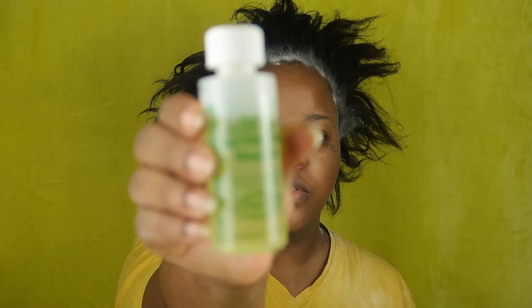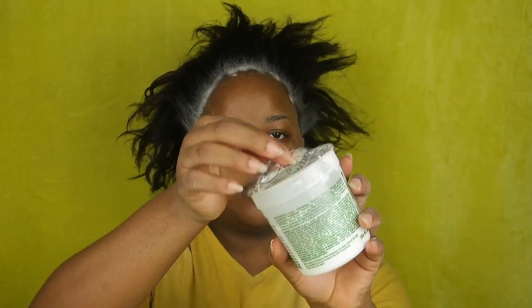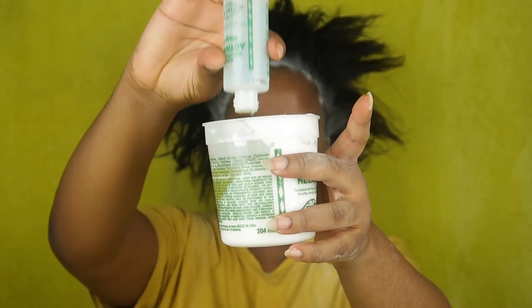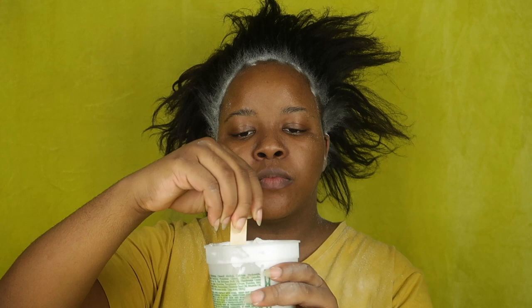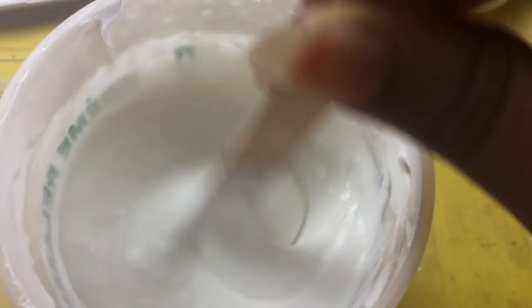Alright, so we're going to be mixing the cream relaxer with the activator so we can have a smooth finished relaxer. You have to stir it up until it looks kind of like yogurt basically.